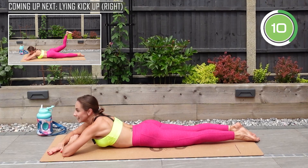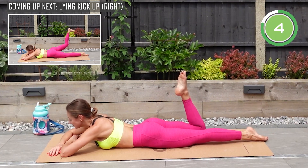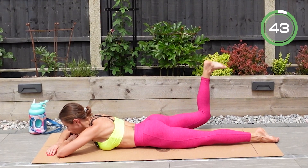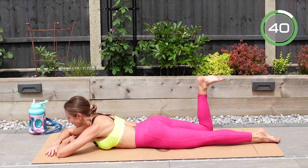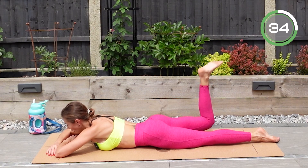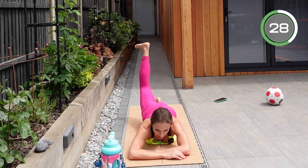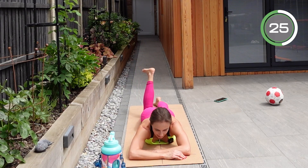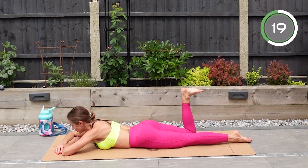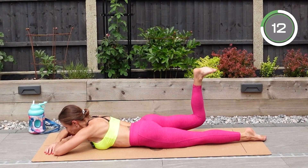Catch your breath — we're doing the very last exercise, the same one on the opposite side. Bend the other leg, point your heel to the ceiling, and let's go — one, two, three — and lower it down. Keep squeezing your glutes. Well done — lower down under control and again. Amazing.